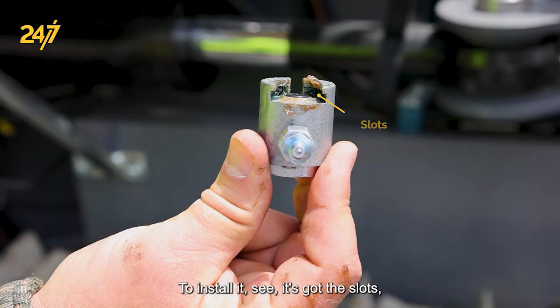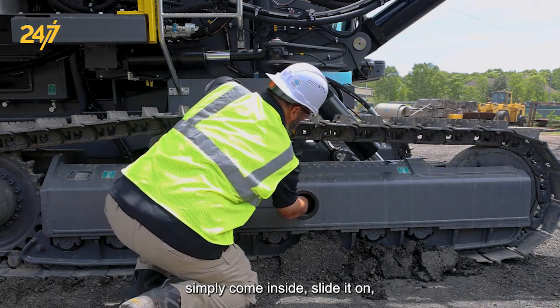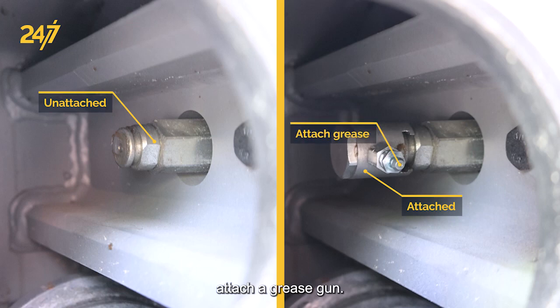To install it, you can see it's got the slots — simply come inside, slide it on, attach your grease gun. A couple of pumps will bring up the tension of the tracks.